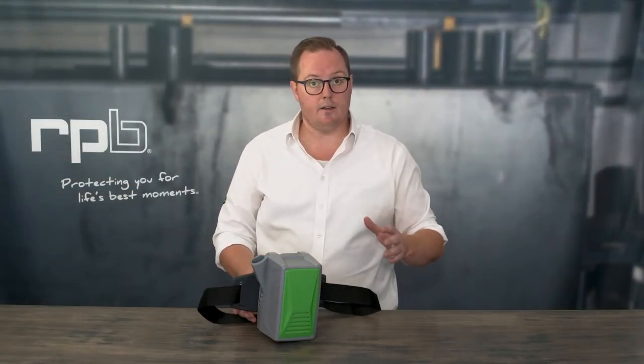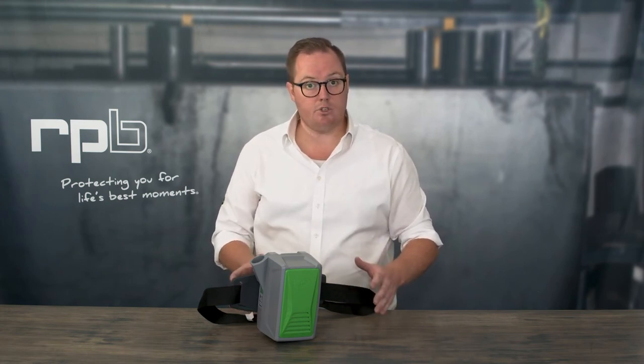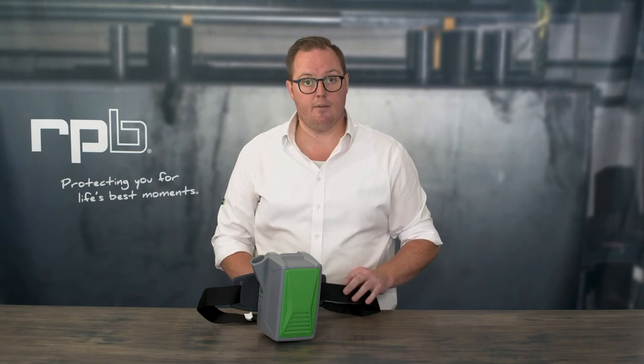And that is how to install the A2P3, OVAG, or multi-gas cartridges to the PX5 PAPR.